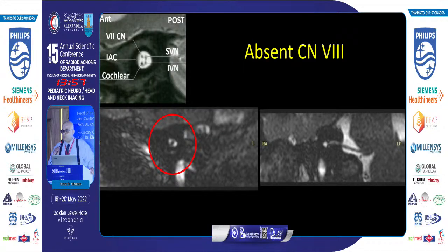In cases of vestibulocochlear nerve aplasia, we see a small-sized canal containing a single nerve — the facial nerve — with total vestibulocochlear nerve aplasia. Comparing normal anatomy with complete absence of the cochleovestibular nerve.